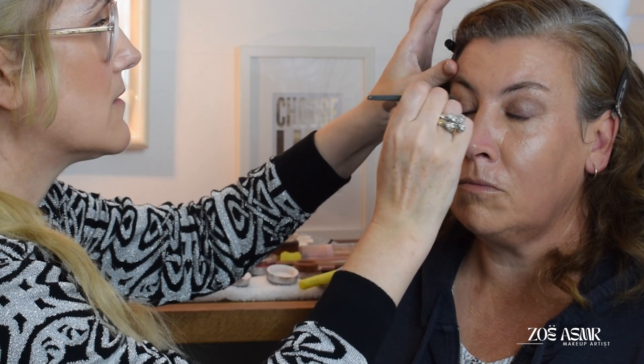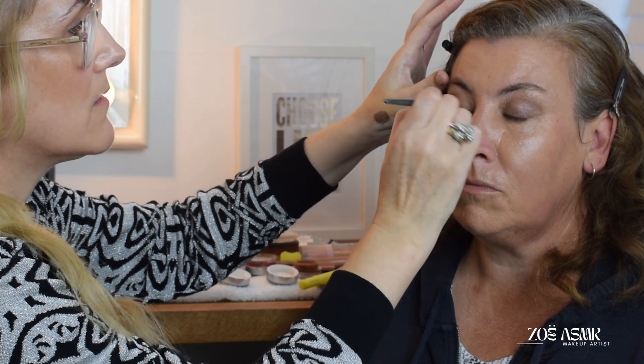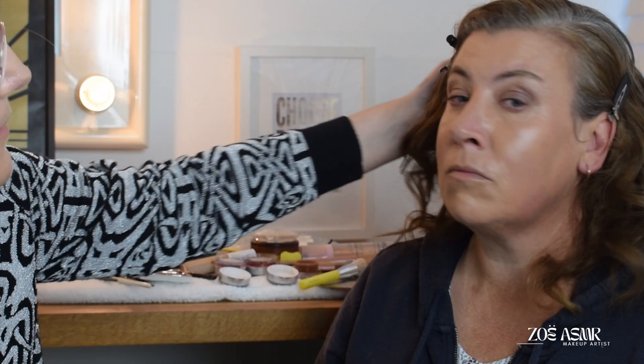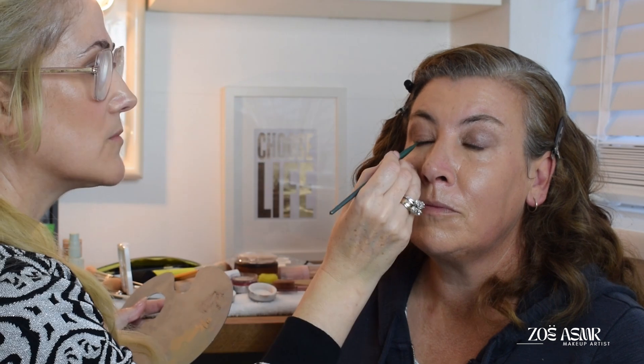Same on this side — work that in. Like so. Close. I'm going to work this underneath — look up for me. Okay, lovely. And then I'm just going to take some between.